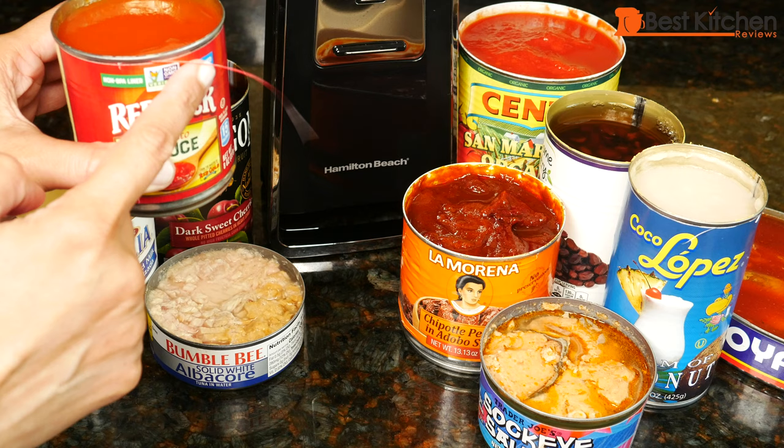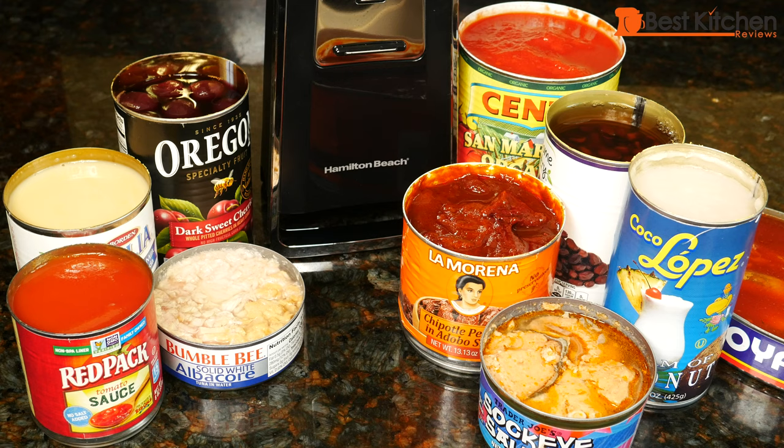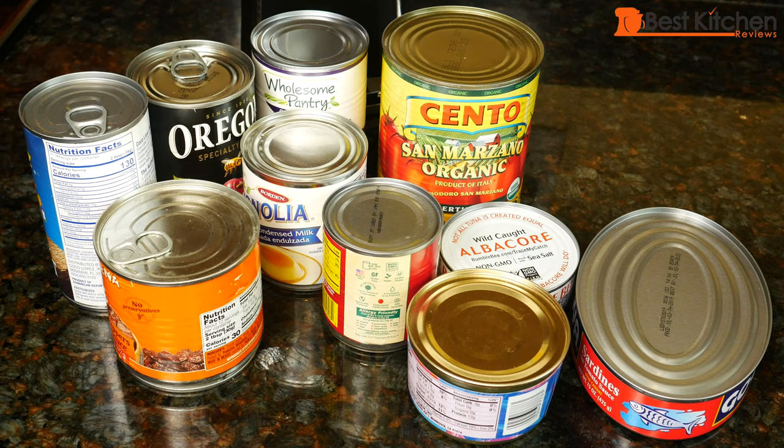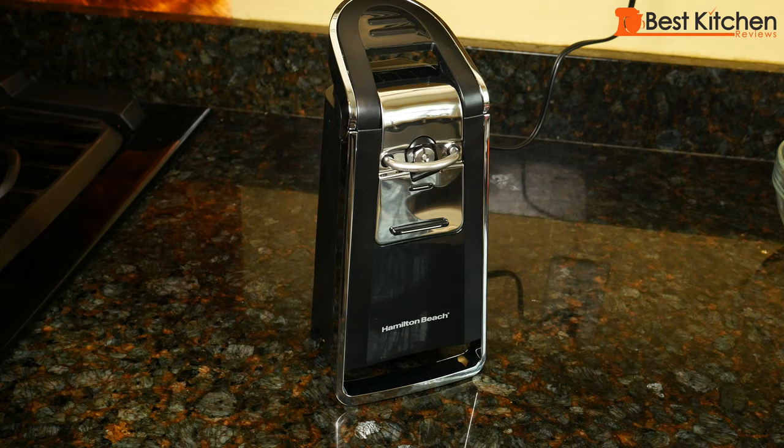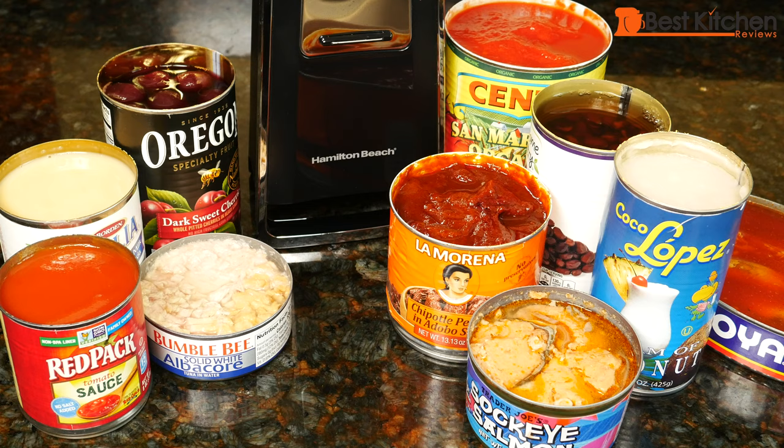So you saw all these different sized cans opened cleanly, neatly and without any issues. This can opener is really useful in the kitchen. The lid doesn't go in the can, so there's absolutely no cleanup. The can opener is sturdy — it's not light, it doesn't move around. If you have problems with your hands or arthritis, an electric can opener is a great option. I think I've done recipes with pretty much all these canned items, so if you want to see any of those, I'll put some links right below this video.